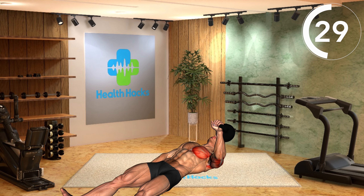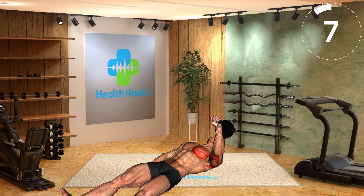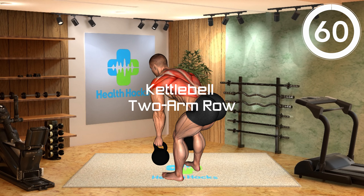Change position. Rest. Get ready. Movement 2: Kettlebell Two-Arm Row.